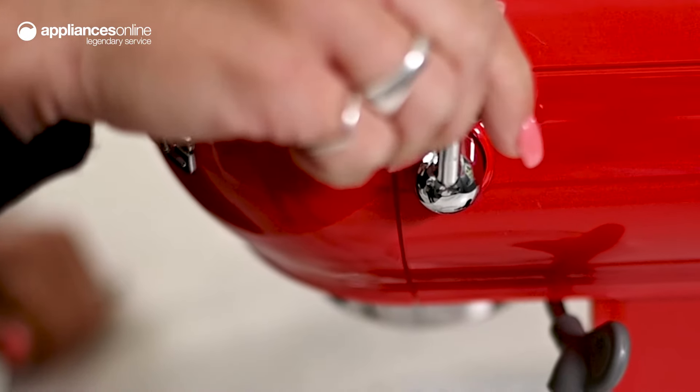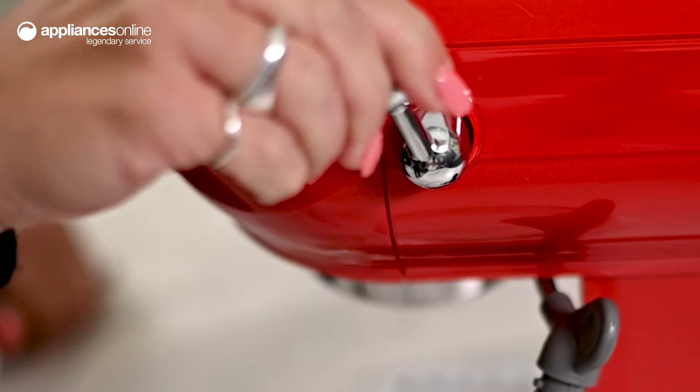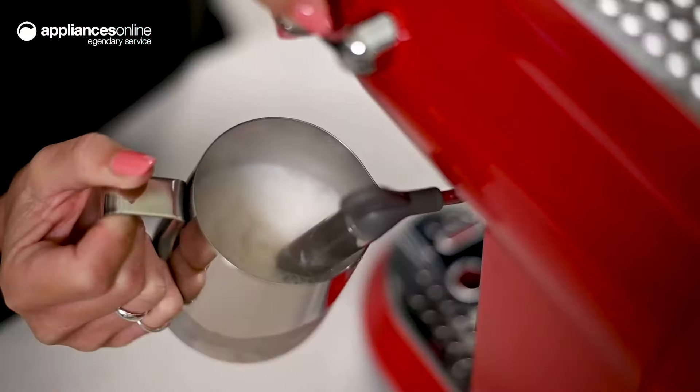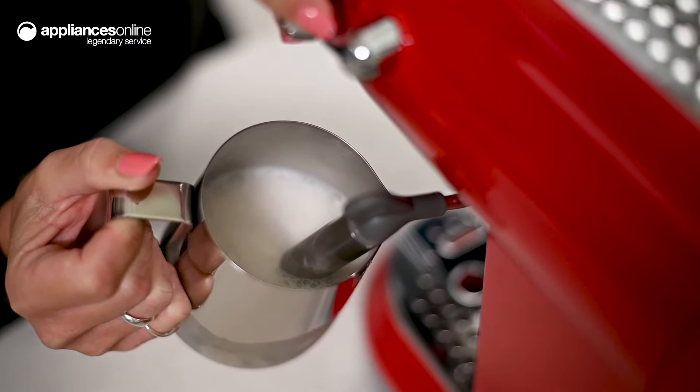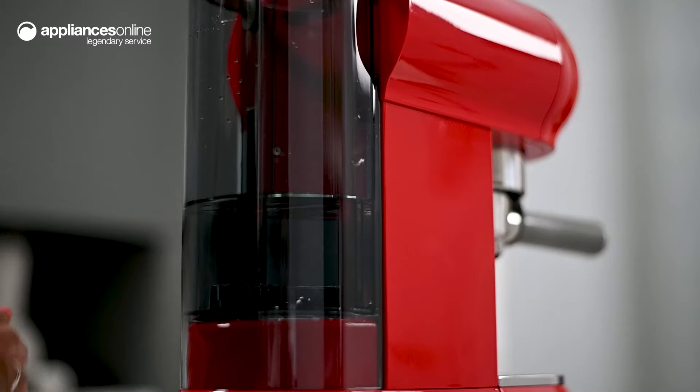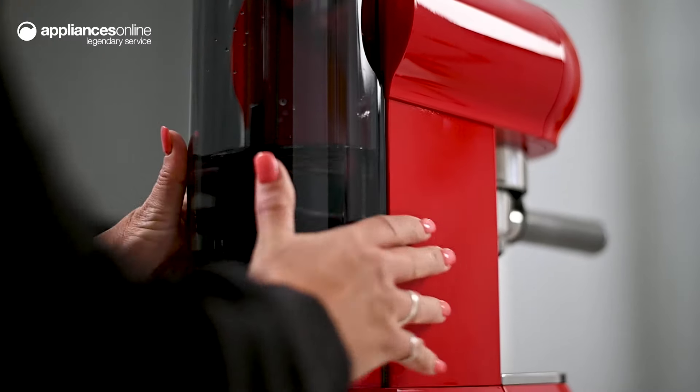The steam function button creates the perfect milk texture to add to your espresso, so you can enjoy barista-quality cappuccinos and flat whites in the comfort of your own home. Maintaining and cleaning the machine is even simpler thanks to